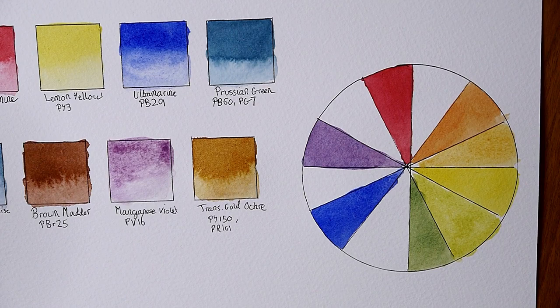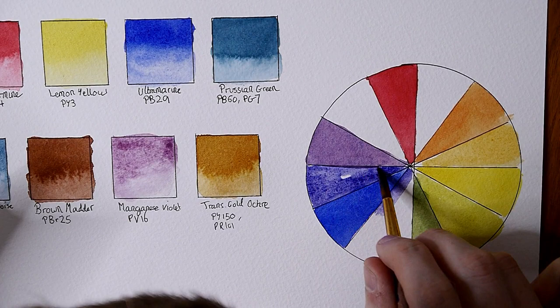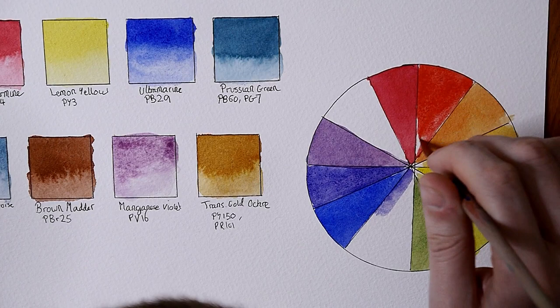I do plan on doing a painting with these colors to see how they behave, because they don't always behave the same as they swatch. Doing a thorough test and a painting with a paint line is the best way to find out how they behave and whether or not they're good paints. This is just a first impressions review and my opinions may change later on through experimenting and testing these paints.